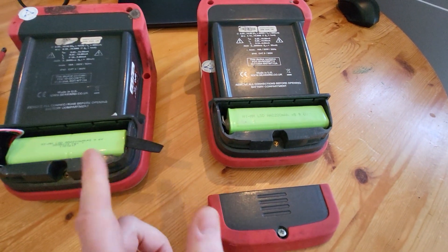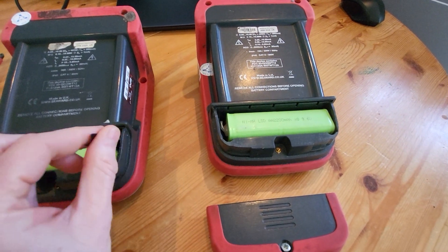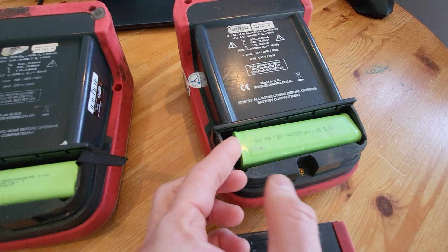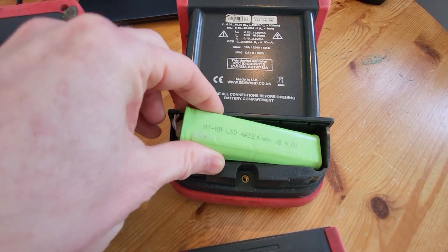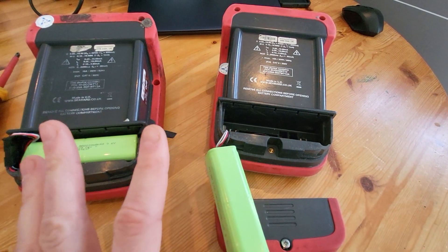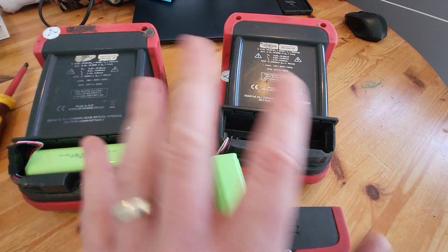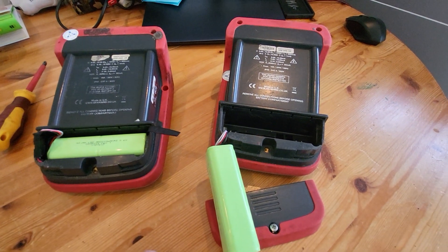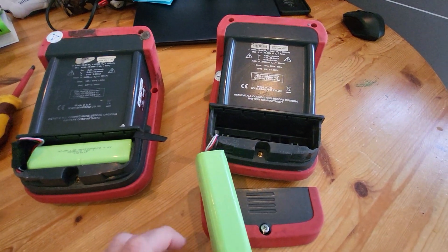The way the batteries come out on both machines: the newer ones have got a little tag on the batteries, but you can just put your finger in there and pull the battery out gently. One thing to remember — make sure the machines are turned off and not plugged into the mains at this point. Fairly common sense, but just worth checking.